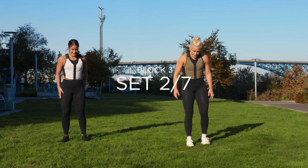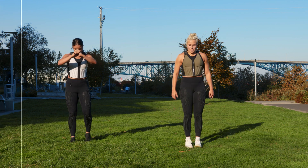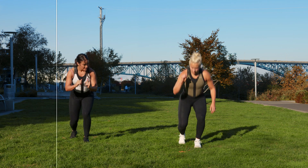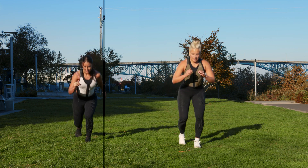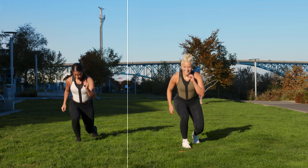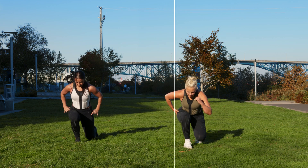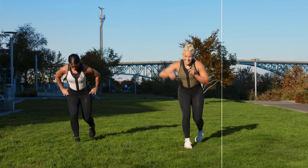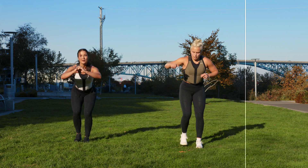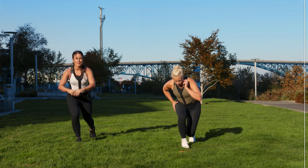Split squat — face front, foot goes back. Three, two, one — drop, step in, switch. Drop. Beautiful. Drop and stand. This is quads. Three, two, one.